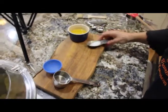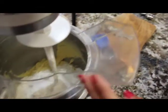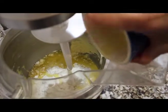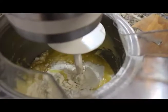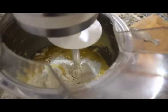Oh, the salt — I forgot about that! And we add the butter. Don't forget the butter — butter makes everything better. Remember that your eggs and your buttermilk should be at room temperature when you're making this dough. This is going to mix for five minutes on medium speed.